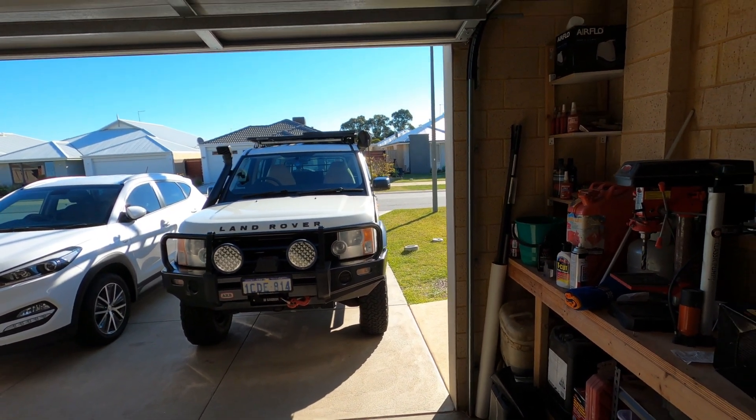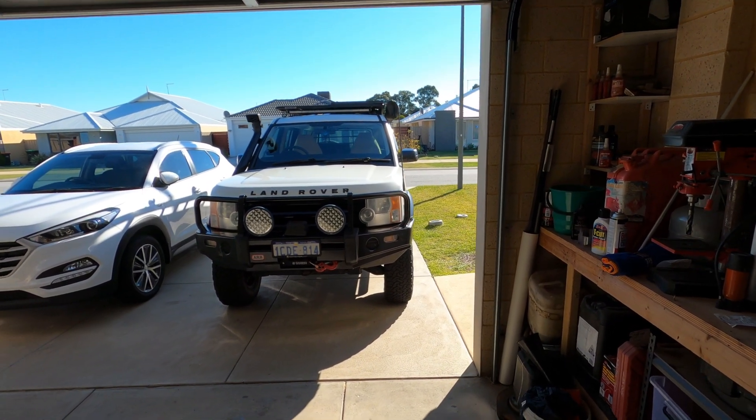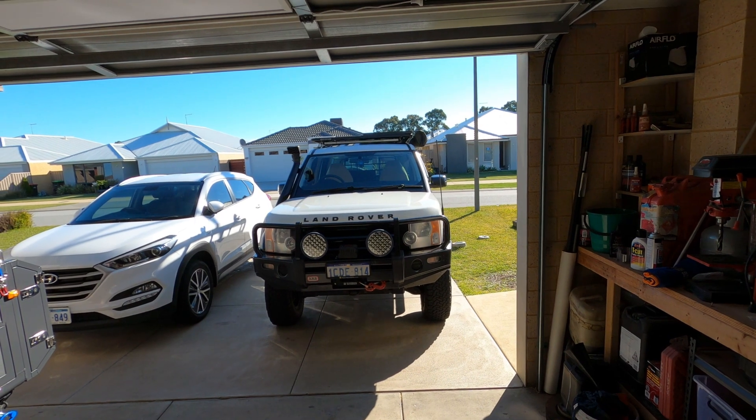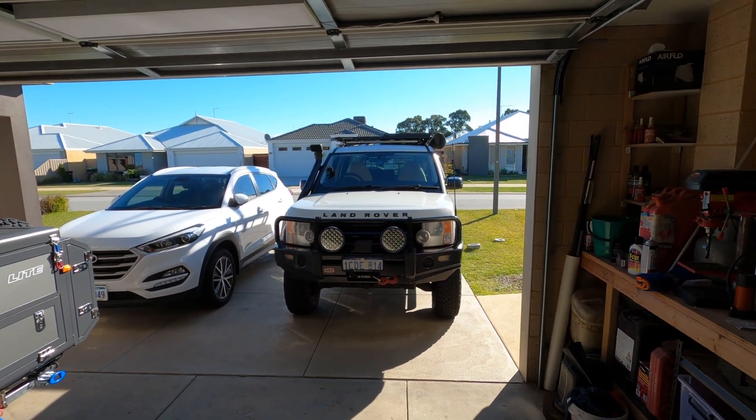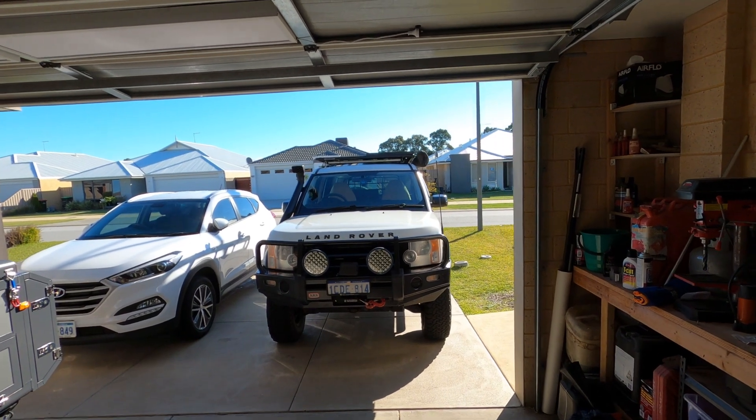Once the solar panel is all mounted up, we'll just be running cabling through the car, which is probably the more interesting part for you guys. I don't know how much I'm going to record in my driveway — I still get shy around my neighbours seeing me with cameras and stuff outside.